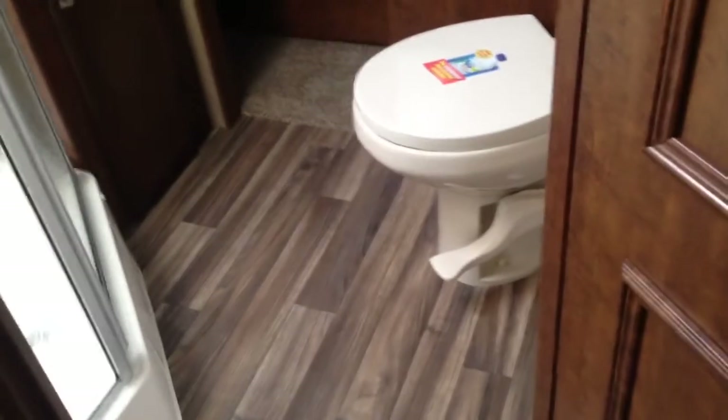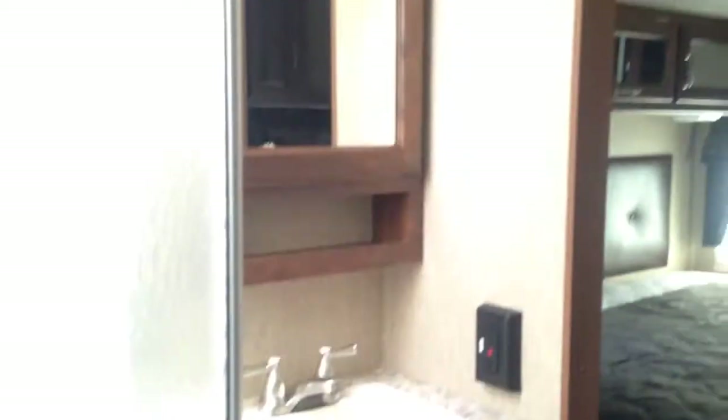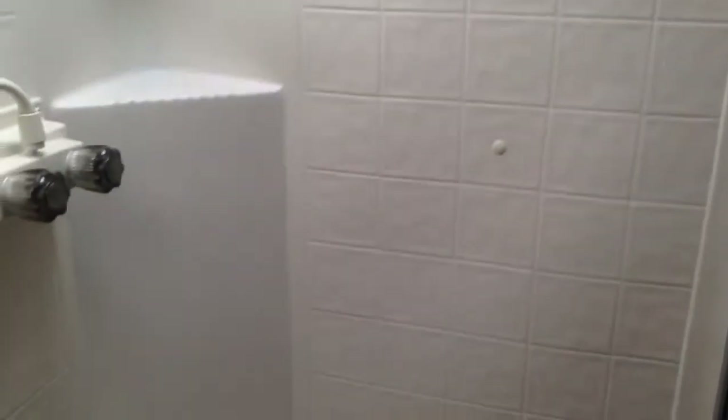This floor plan also has a pantry, which you don't see in a lot of campers, with a lot of extra storage space and a coat hook. As we make our way into the bathroom, there is an upgraded porcelain toilet — very residential, just like you'd see in your house. There is an extra entrance into the bedroom, and you have a vanity with a mirror above it. The kitty-corner shower is nice and spacious. The camper has been winterized, and there is a vent right above the shower.